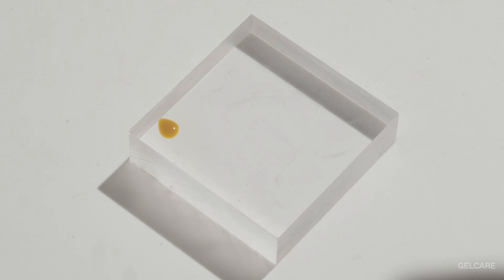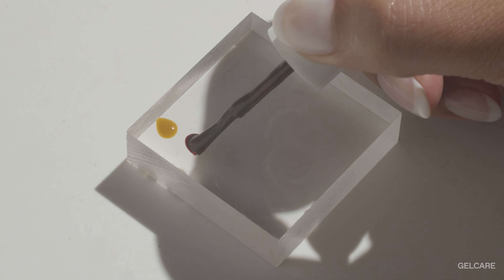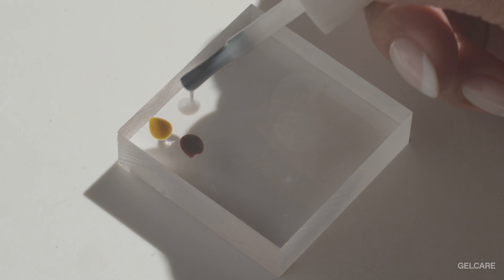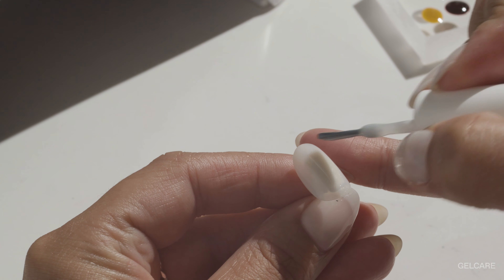Hello, my name is Emily. I'm a nail artist and the founder of Gel Care. Today I'm going to teach you how to create daisy flowers. For this look we will be using wild honey, coffee and coconut milk, however feel free to use any other color combination that you vibe with.